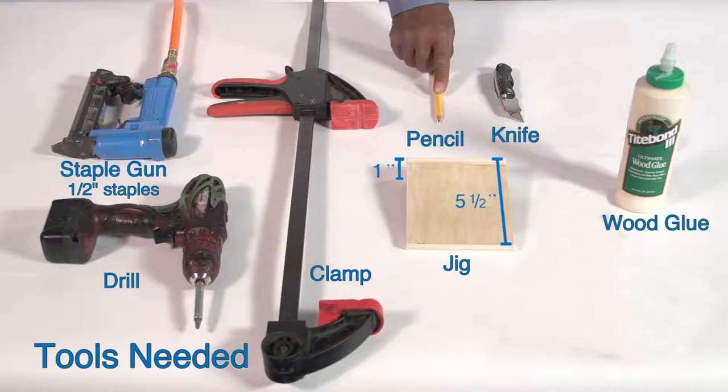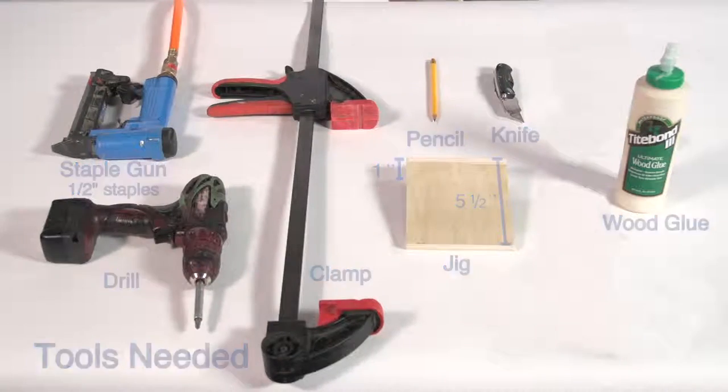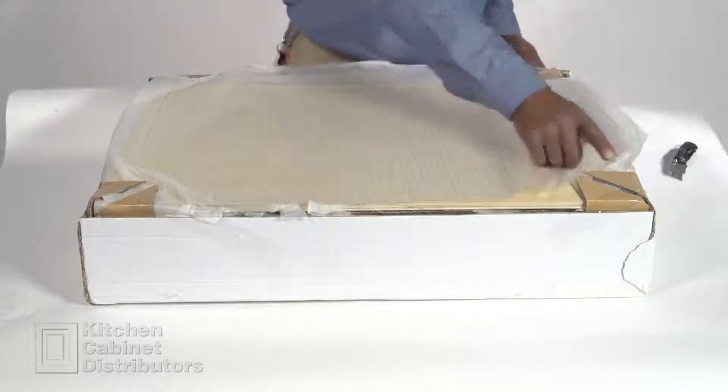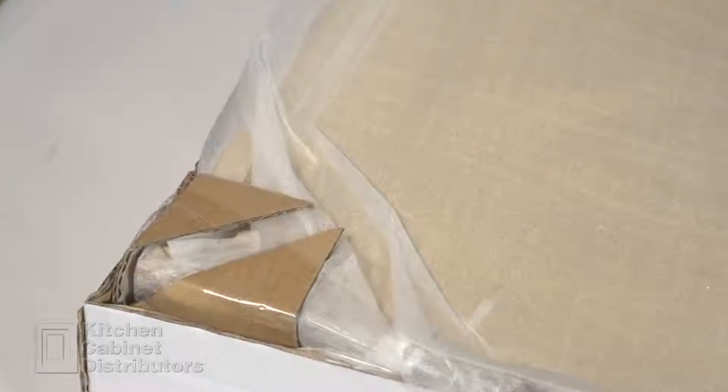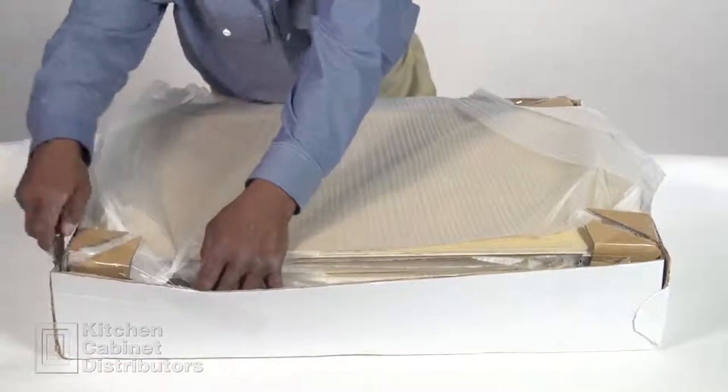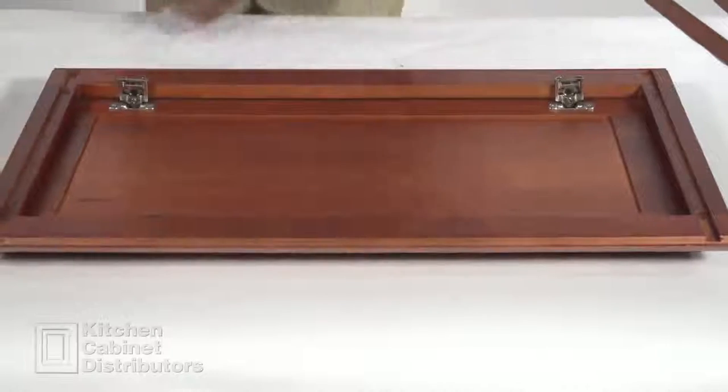Open the box and unpackage all of the parts. Notice the extra corner protection and straps, and also notice the amount of packaging material around the cabinet parts. Lay the face frame face down on your assembly station.